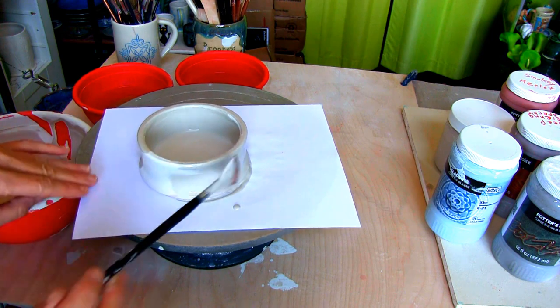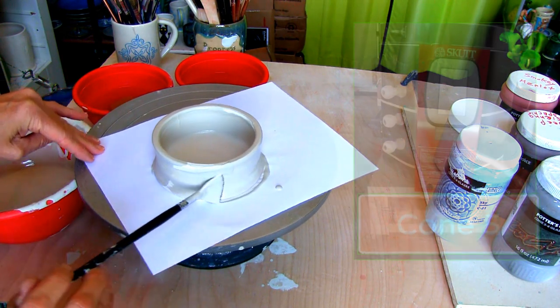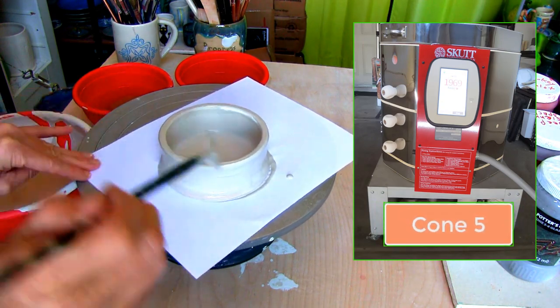Let the cat bowl dry, wipe off any glaze on the bottom, then into my Skutt Kiln it goes for a final fire at cone 5.